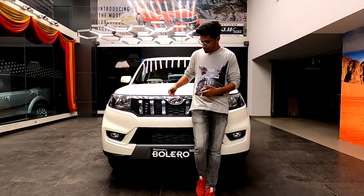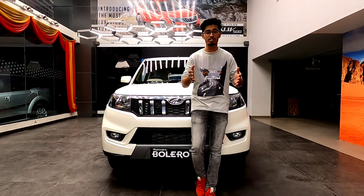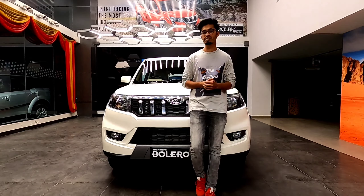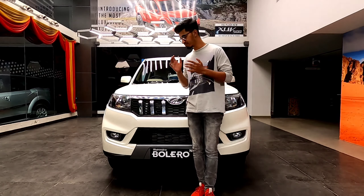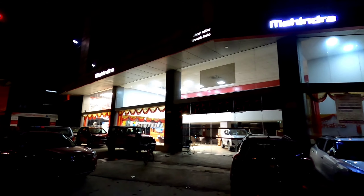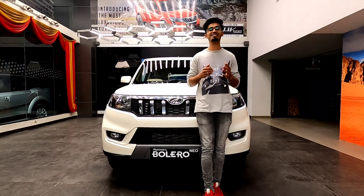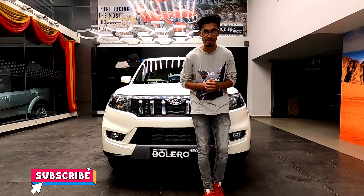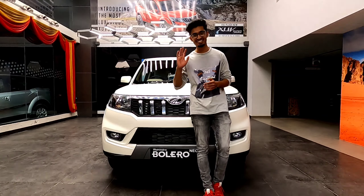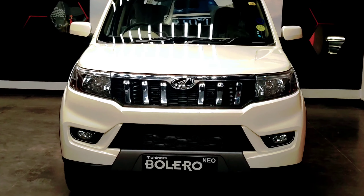That's it from me on the all-new Bolero Neo. If you have any inquiries about the car, especially people in Bangalore, please do step by Sirish Autos — they have the vehicle in stock and a test drive car available. I hope you liked this video. Please do like, share, and subscribe to my channel. I'll see you in another video with another car. Goodbye!